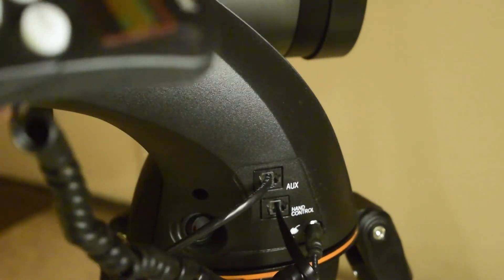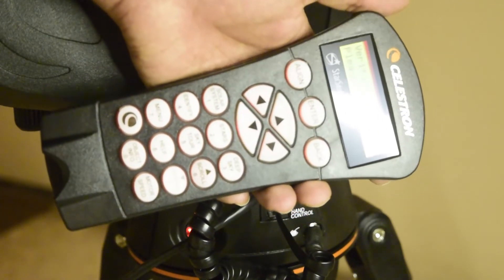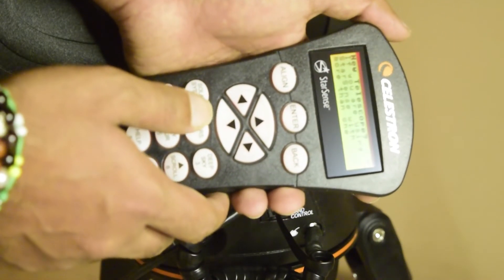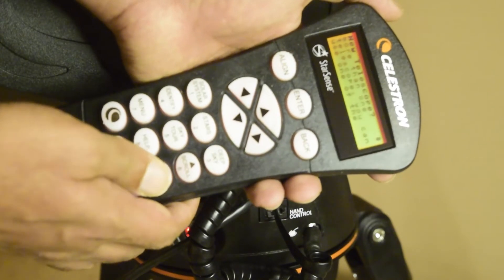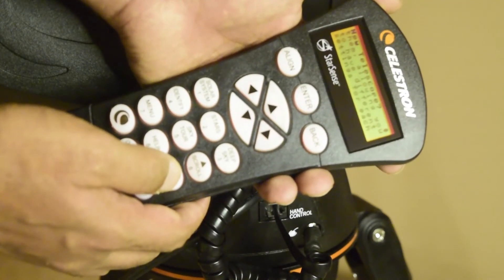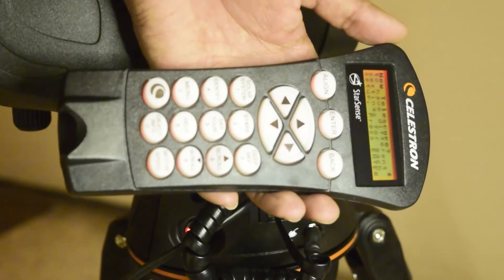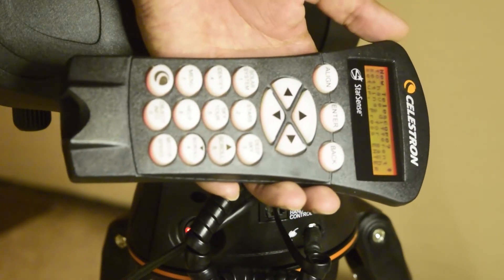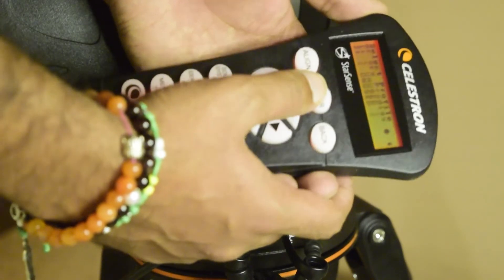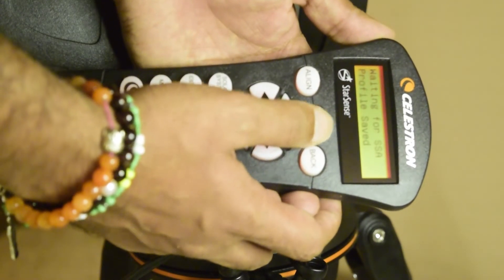Remove the protective sticker from the front and power the system on. On first boot it verifies the connected peripherals. It then asks whether this is a new telescope and explains that if you use StarSense with more than one telescope, you can create additional user profiles with different settings for each setup. Press enter to continue. Select a profile number — it supports profiles zero, one, and two. I selected profile one and the profile was saved.